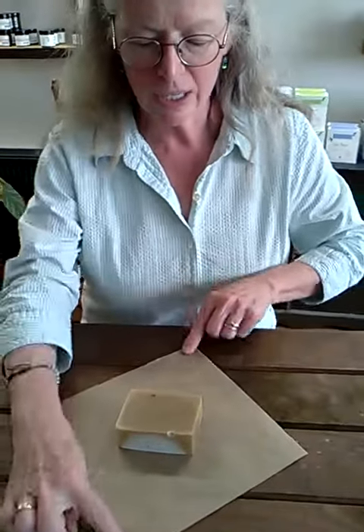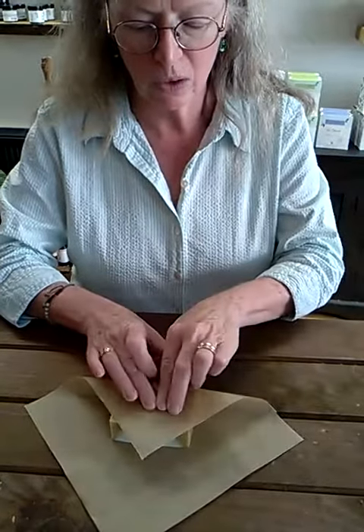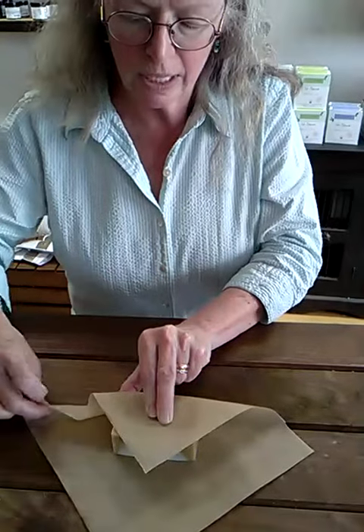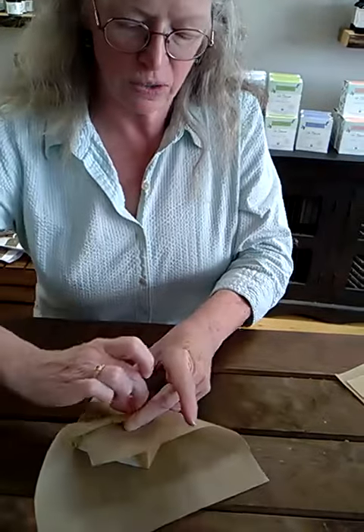Place the object on the diagonal inside of your square. Bring one point up towards the other point and hold it down with your finger. Use your thumb to encourage the side to fold in as you draw up that other point towards the center.